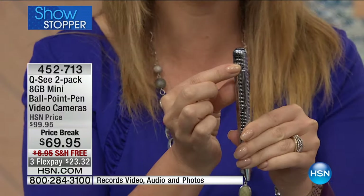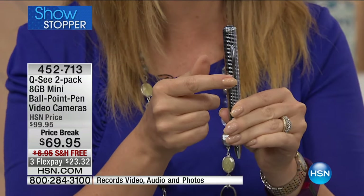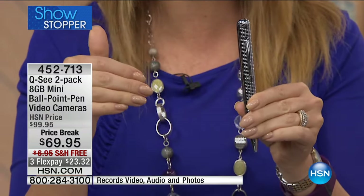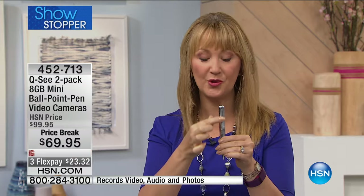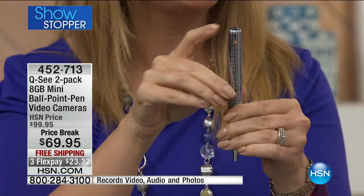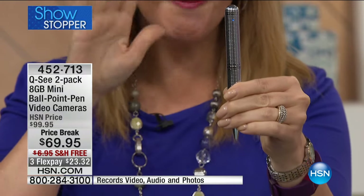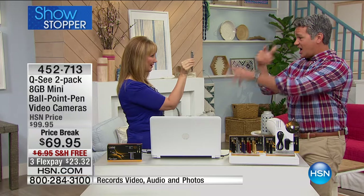But here's where that secret hidden technology comes in. There's a video camera built right in — it's over the clip. So you can literally clip this onto yourself at a party and be walking around hands-free, recording everything going on around you. It's the coolest thing. Now you have indicator lights that face you — no one can see them except you. All you do is press down on that finial. It goes amber, and when it turns blue it automatically starts recording.